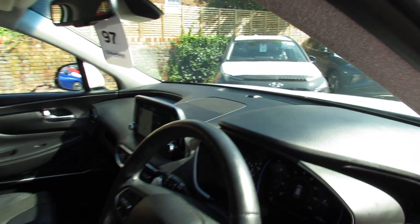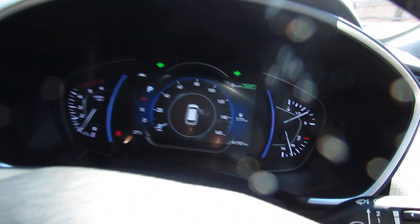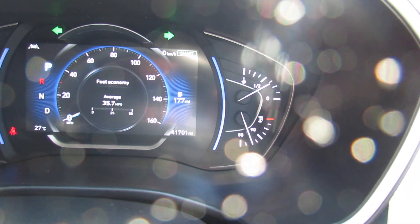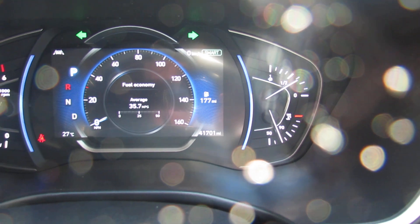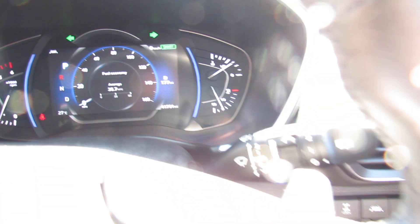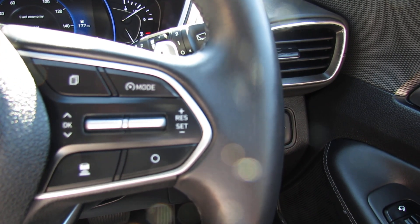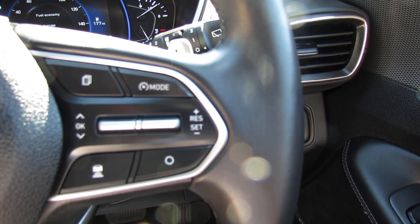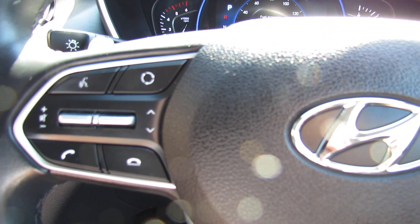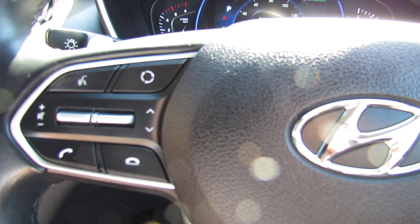Time to show you the mileage - she's done 41,700 miles. On the car you've also got auto lights and auto wipers, we've got a leather steering wheel and of course a leather gear stick. On the right hand side you can control your trip computer and you've also got smart cruise control. Going over to the left hand side we've got Bluetooth for your mobile phone and of course you can control your media center.